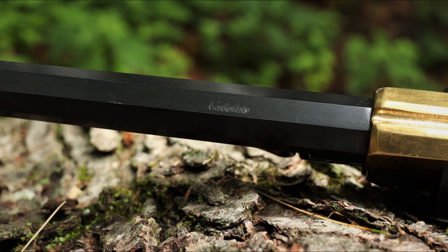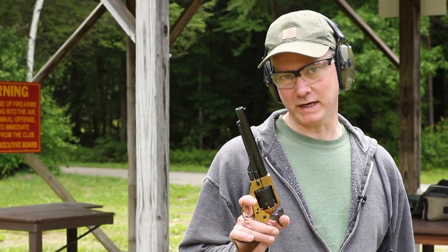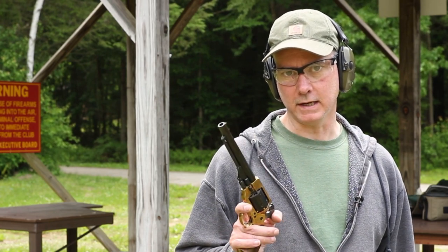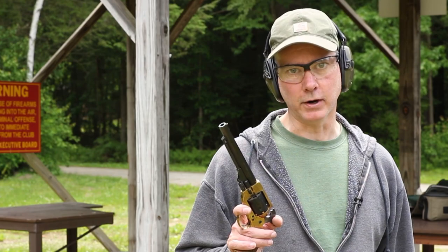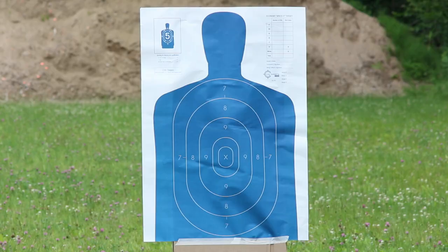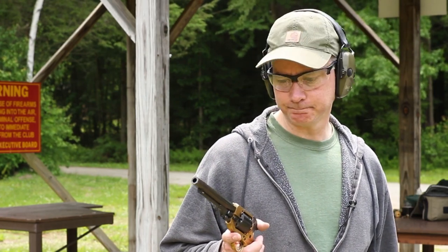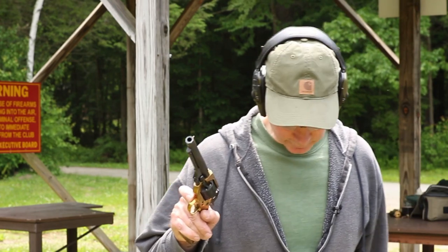Well, it's not going to remain unfired for much longer. Let's go out to the range now and put it through its paces. So we're at the range now with the Pietta Spiller and Burr. I have it loaded with about 18 grains of Go-X 3F powder, a lubricated felt wad, and a .375 Hornady round ball. Got a target set up about 15 yards away, and I have it capped off with CCI number 10 percussion caps. Let's see what this will do.